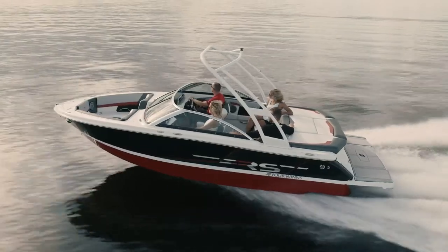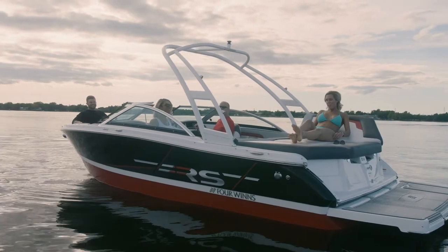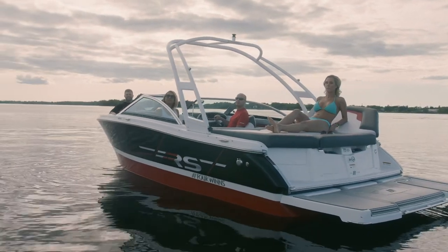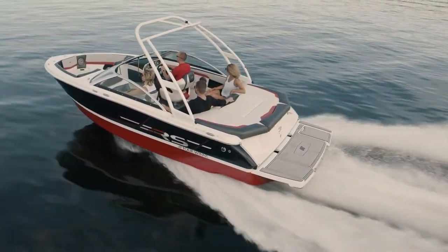A feature of every 4Winds Horizon model is the stable V-hull that gives you lateral stability when you're at rest. It's going to plane quicker so that you have less bow rise. It's going to stay on plane at lower speeds, which is great for towing, tubes, or other water sports.